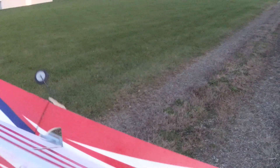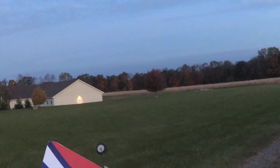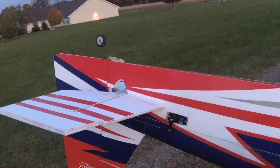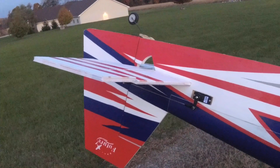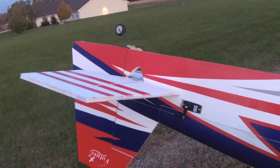I put some TowerPro MG92B servos in the tail. I don't care for them really — the centering is not good. That's me letting go of the stick; the stick is centered, and the centering is still horrible. So I'm not sure they'll stay in there very long.